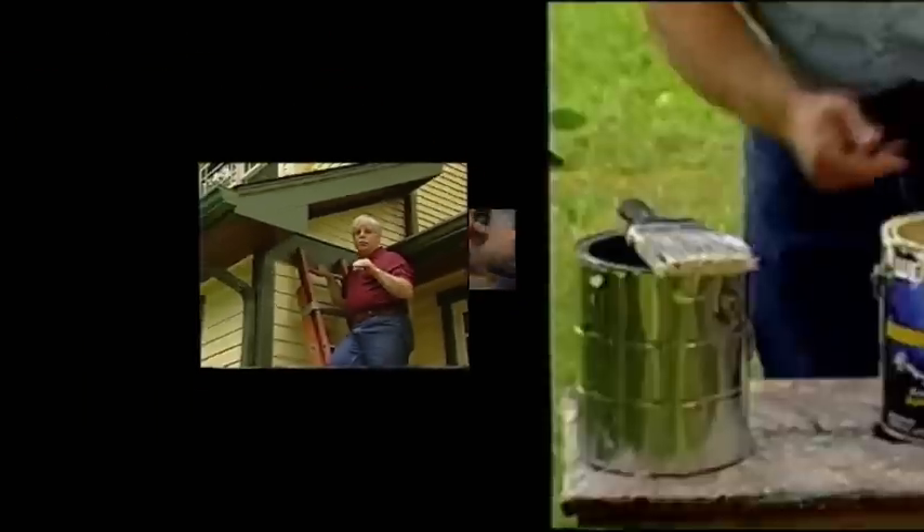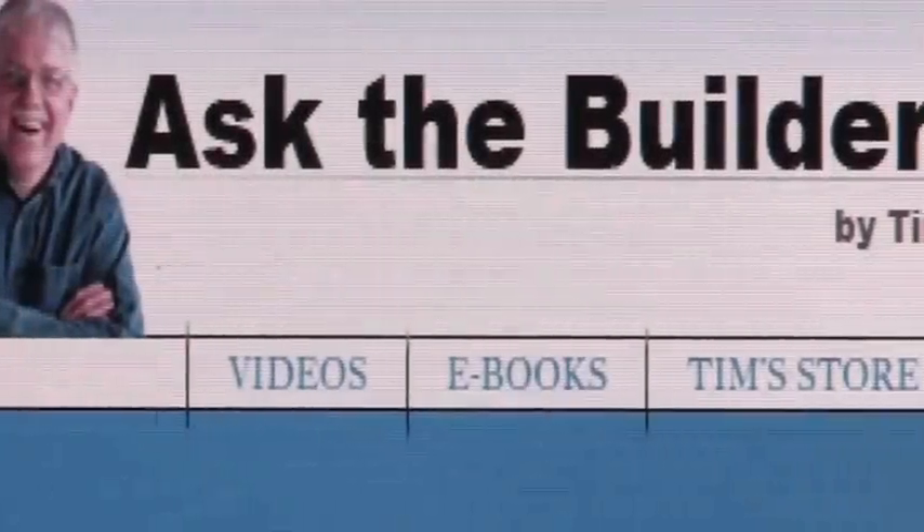The fan's on right now, I can barely hear it — it's whisper quiet. I'm Tim Carter for AskTheBuilder.com. If you want to discover more home improvement tips, go to AskTheBuilder.com.